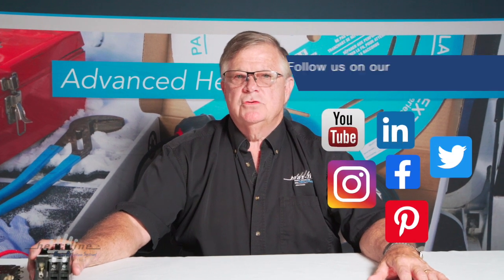Thanks for watching. Visit us online at heatline.com or give us a call at 1-800-584-4944 with any questions you may have regarding this or any other products. You can also follow us on our social media channels. Thank you for watching.